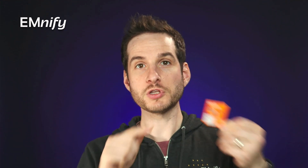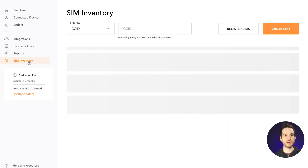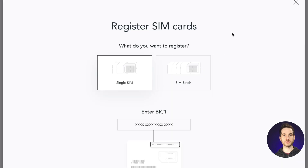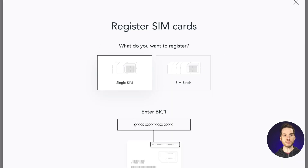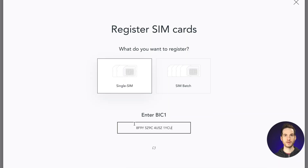There are two different ways to register a SIM card. First, you can use the QR code on the front of the SIM card to register it pretty much automatically. Or you can use the BIC-1 on the back of the SIM card, which is what we're going to do during this tutorial. From the dashboard, go to SIM Inventory and then click on Register SIMs. Next, we'll need the BIC-1 — you can find that here on the back of the SIM card. Type it in and select Register SIM Card.